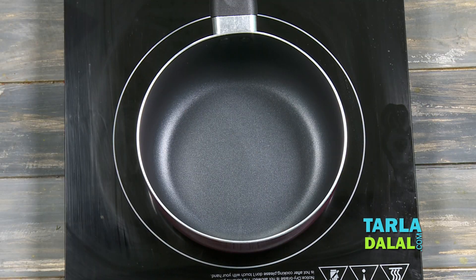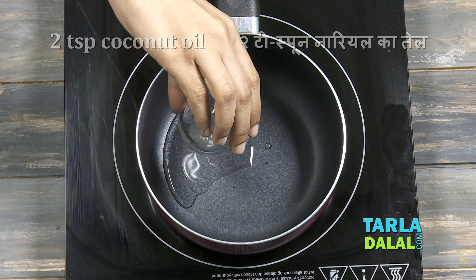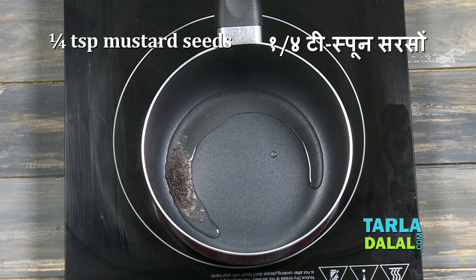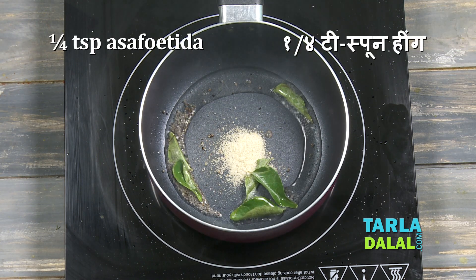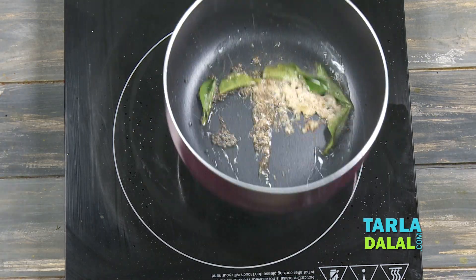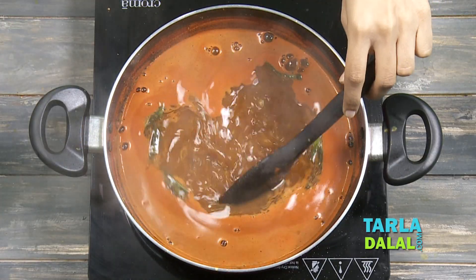So for the tempering, we're going to take some coconut oil. If you do not have coconut oil, you can also use refined oil. We'll allow it to heat up a little. Make sure you add the mustard seeds and allow them to crackle. To this we'll add the curry leaves and asafoetida, and we'll sauté this for a few seconds. So our tempering is ready. Let's quickly pour it over the boiling Rasam and mix it well.